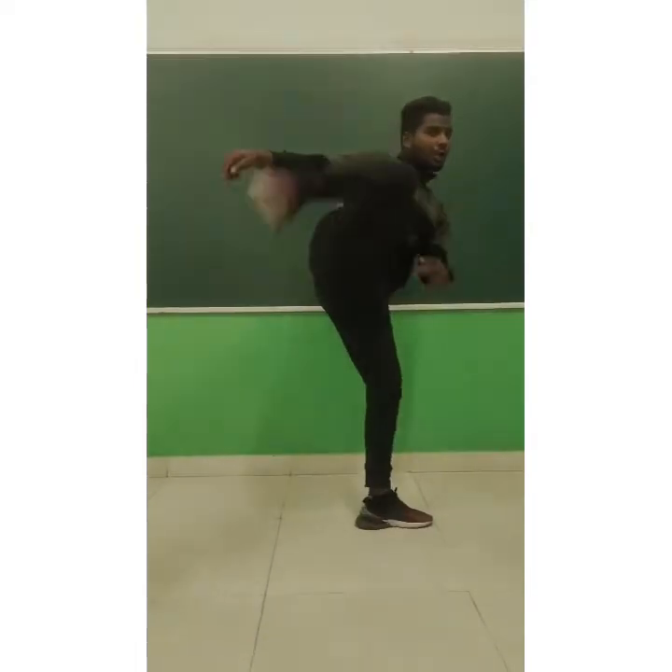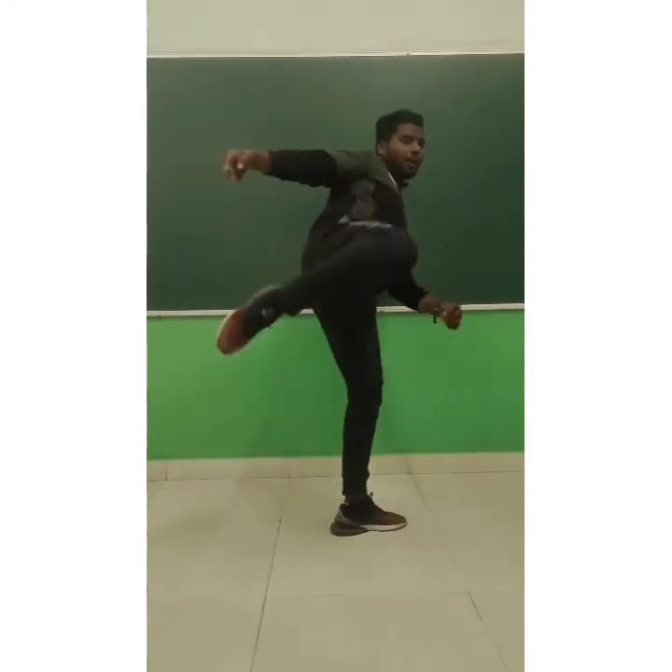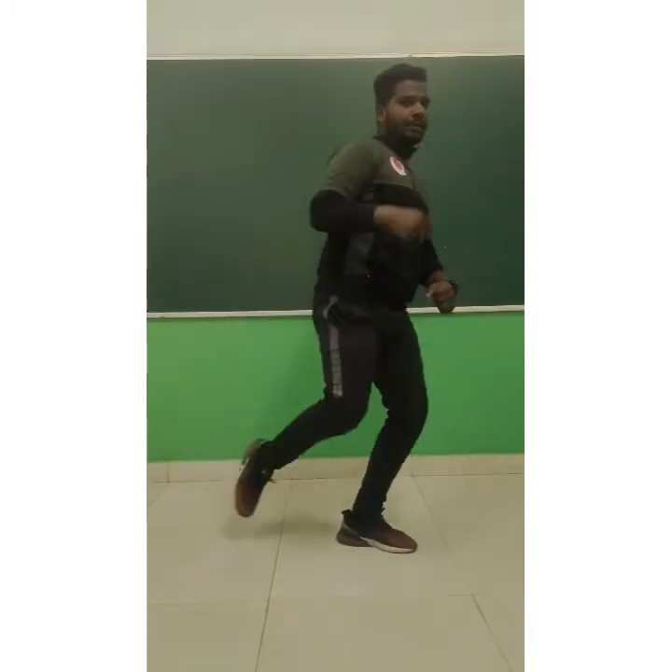So fight position पे kick करेंगे — back leg Mawashi Geri. One yoi, two yoi, three yoi, four yoi, and last one powerfully — आपको perfect kick करनी है।